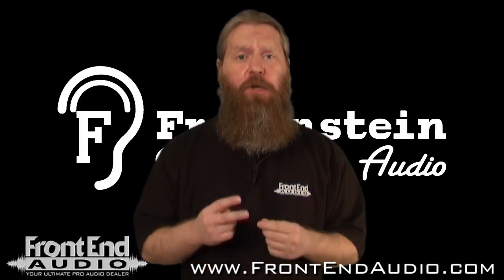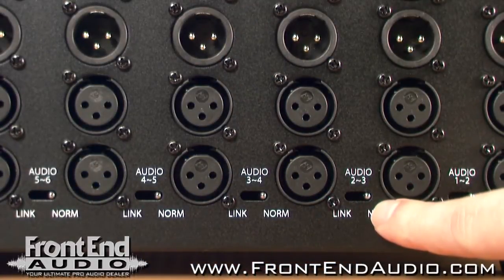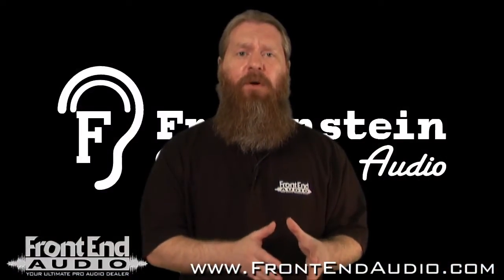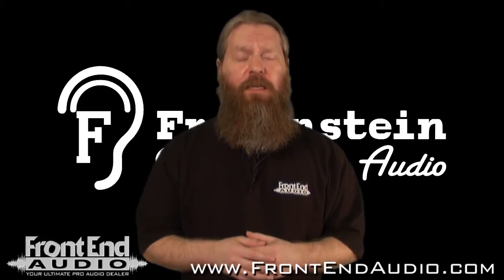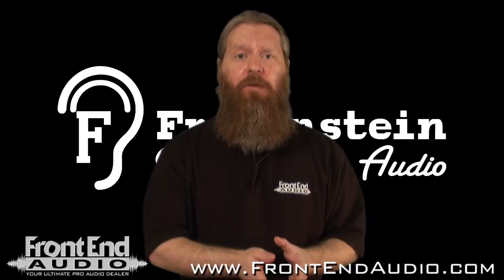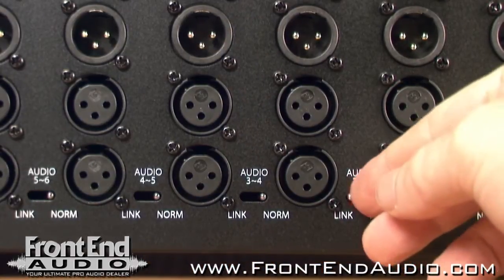Furthermore, you'll notice that in between each slot there are two linking functions. The first is down at the bottom — this is your audio linking function — and when engaged, that sends the audio output of the first module into the audio input of the second module. So if you have a mic pre on slot one, a compressor on slot two, and an EQ on slot three, you can link these to create your own channel strips.